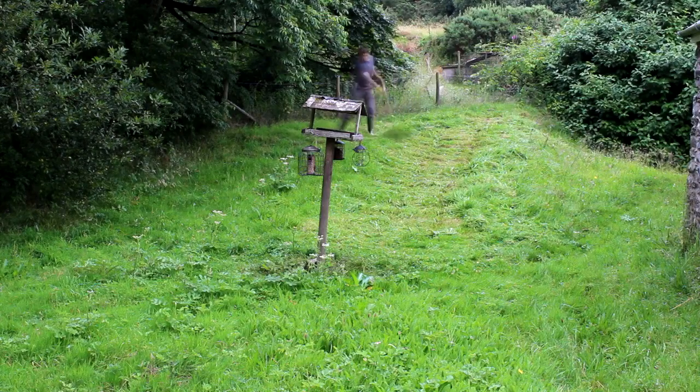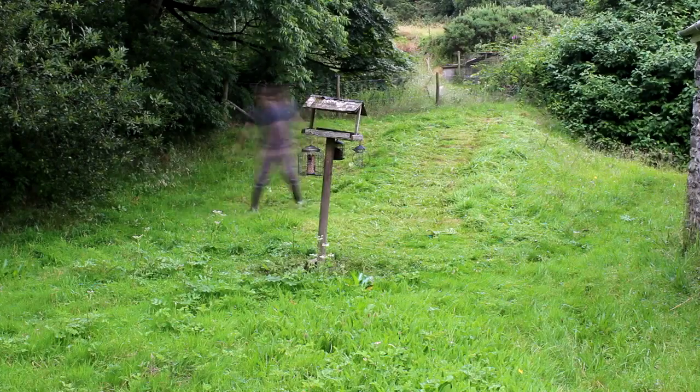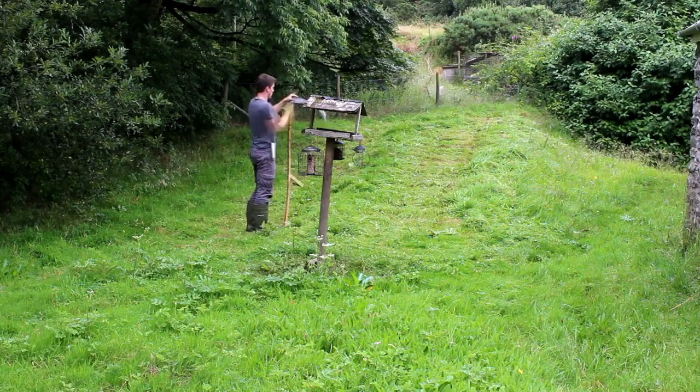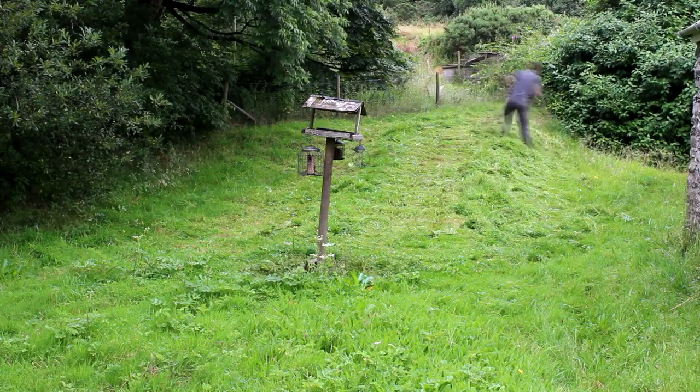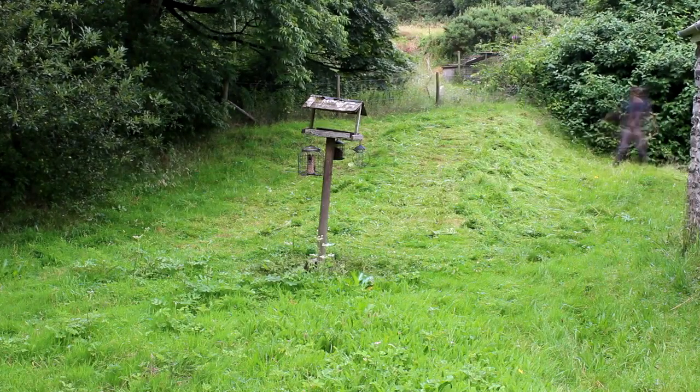I decided to make another video just to try and answer your questions about how to get into scything. So I'm going to tell you how I got into scything and why I think this is the best way for you to get started.